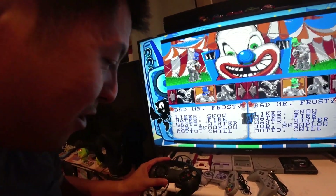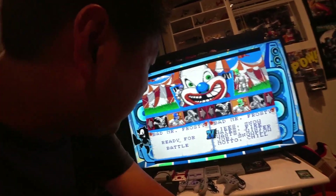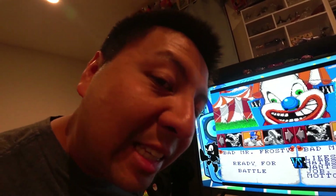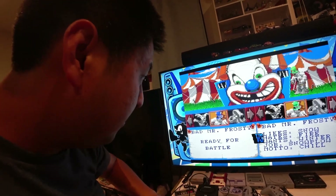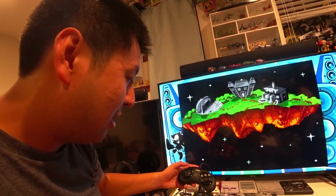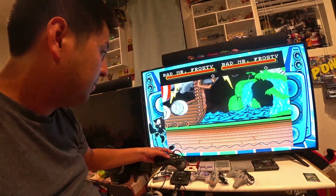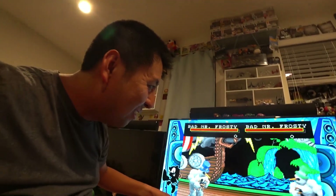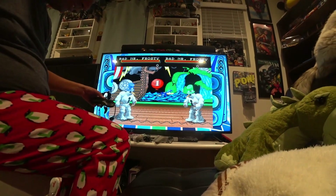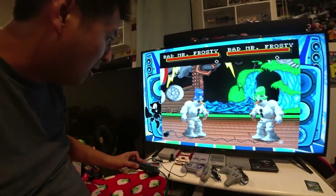One more thing — I confirmed that you can use the Genesis One controller and play two-player games. After you plug it in, you just have to reset the system to register the controller. Ready for battle — I don't know what this game is but I've got two-player controllers hooked up. Snowman versus snowman! Knocked the camera over — yep, confirmed both controllers work.